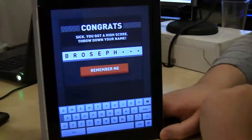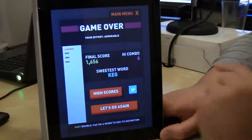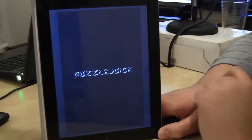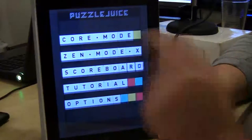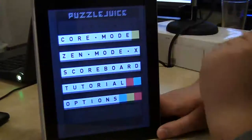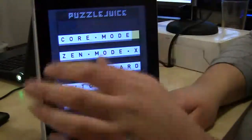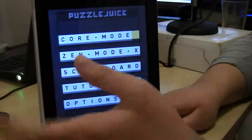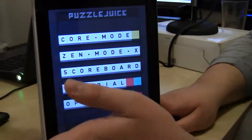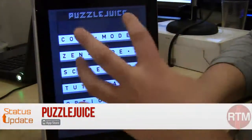The default high score is 'brosif.' So that gives you detailed info on what you did. My sweetest word was 'keg,' which was pretty pathetic. We'll go back to the main menu — you got core mode and zen mode. Zen mode is you got 90 seconds to get the highest score you can. It's like Euro extreme mode but just quick. And you have a timer to count down your scoreboard and a tutorial, because it's a little confusing at first. It's a great app, it's only 99 cents. I think you'll really like it, especially the iPad version because it's more of a bigger type thing.